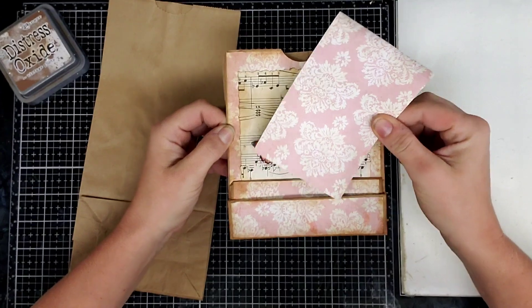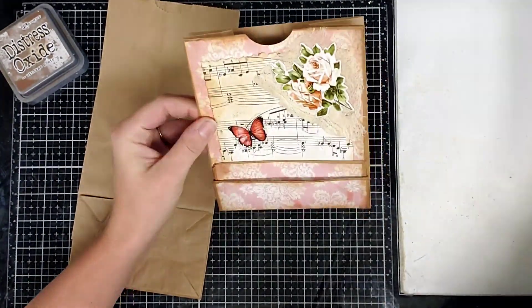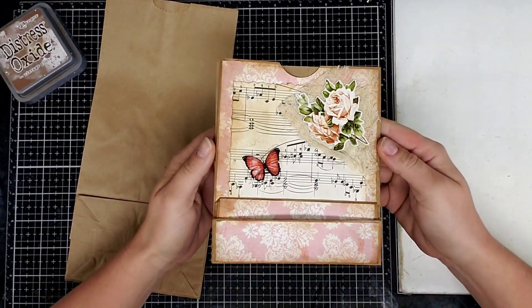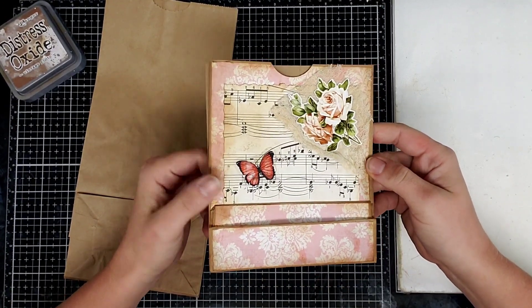There's a pocket here and a pocket here and then a large pocket on the back. You can glue the sides to make the pocket not so big if you don't want it as big, but I wanted it big because I'm going to stuff it with ephemera and send it to somebody. They're super cute and easy to make, so let's get started.